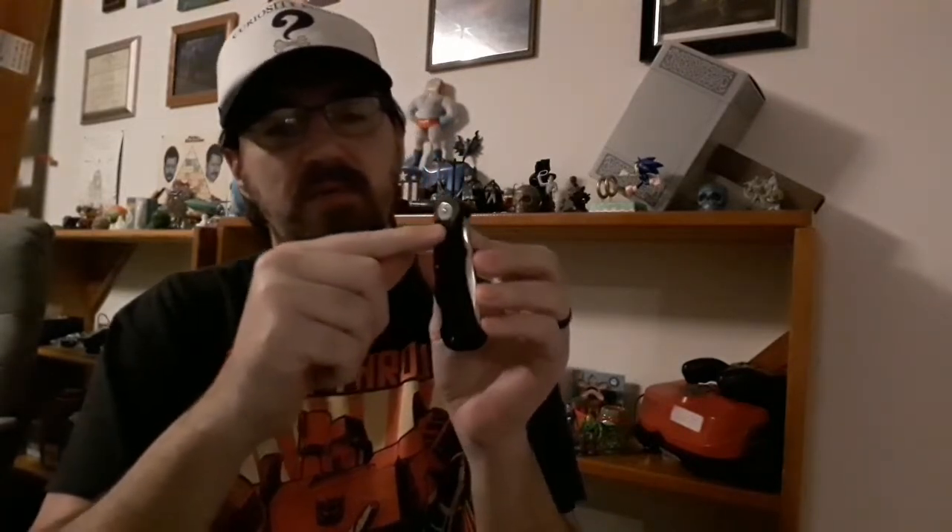The only thing I would change about this, if I could, is adding a deep-carry pocket clip — either here or here — so you can carry it more accessibly. If you carry pocket knives without clips you know they fall down under everything and take a while to fish out. I would definitely put a pocket clip on this.